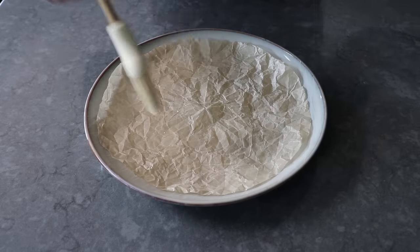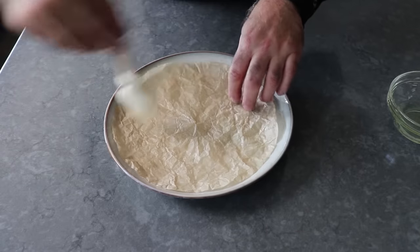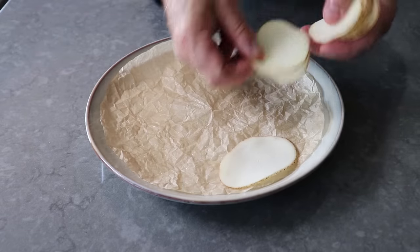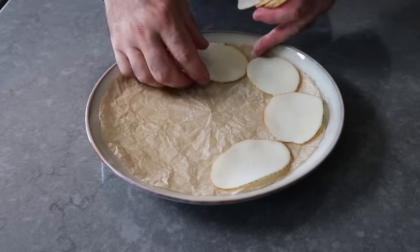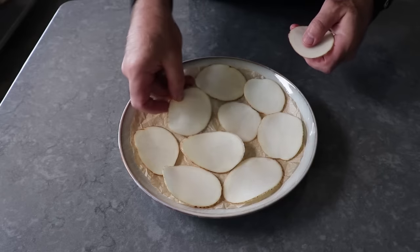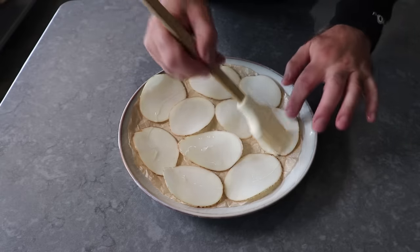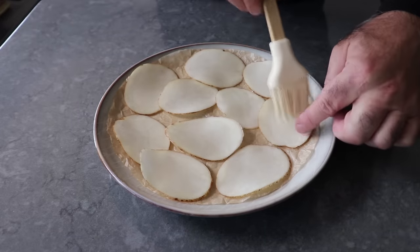Once we've completed the rinsing and the drying, we'll take some vegetable oil — I'm using canola, but pretty much anything you would fry in will work — and we'll brush that generously over our parchment. Then we'll place down our slices of potato as close as we can without them overlapping, since they will definitely stick together. These do shrink up as they cook, so it's okay if the edges touch a little bit. Once those are placed down, we'll brush a little bit of oil over each one — not a ton, but enough to coat. And that's it, we're ready to head to the microwave.